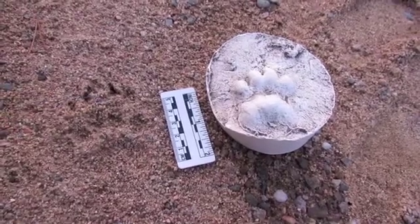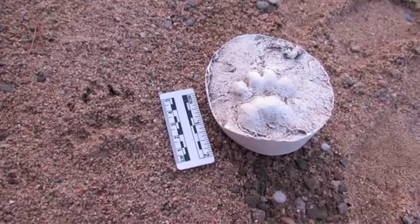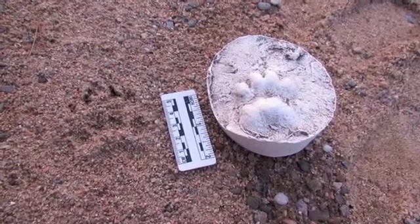So those are a few tips on identifying badger tracks. Thanks for watching, and please subscribe if you're into this kind of stuff. Happy tracking!